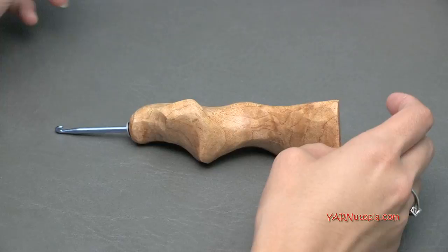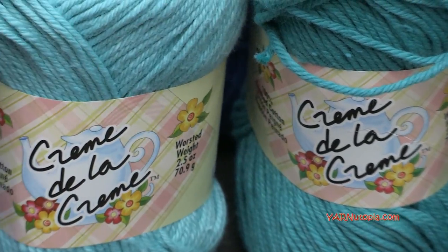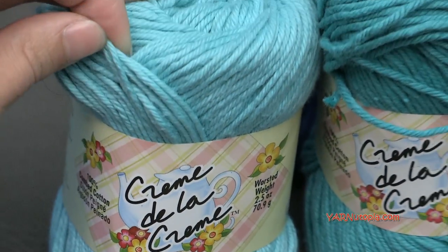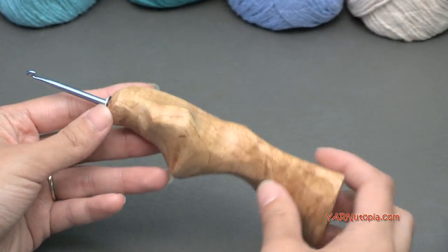You're also going to need some yarn. I'm using Creme de la Creme yarn, thanks to Red Heart Yarn for providing this yarn today. This is 100% cotton. I will put the link in the description of this video for this cotton yarn. It's really soft and actually nicer than some of the other cotton yarns I've used. I'll put a link to this hook as well so you can get these supplies online.